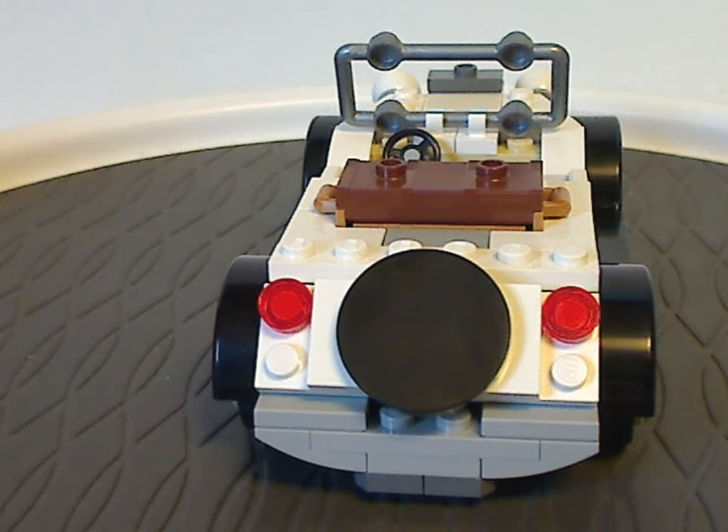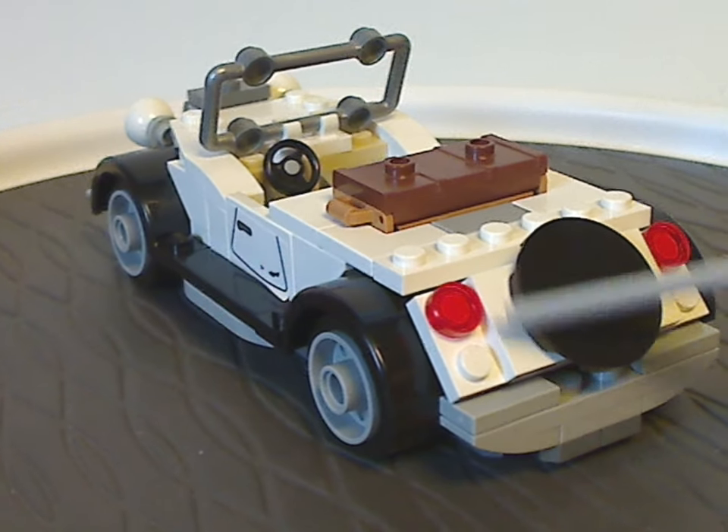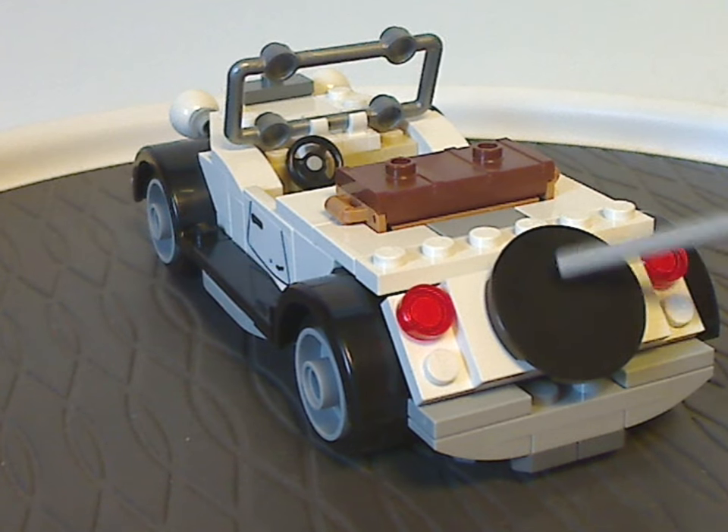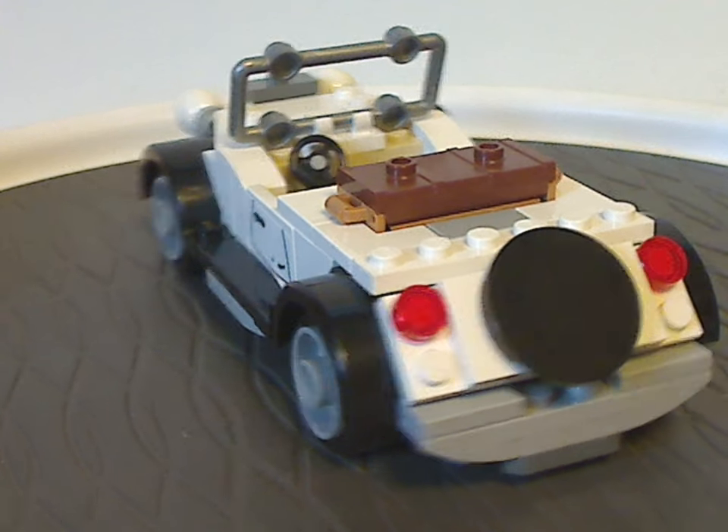On the back exterior there's a SNOT technique going on, with a large circular tile representing the spare tire.